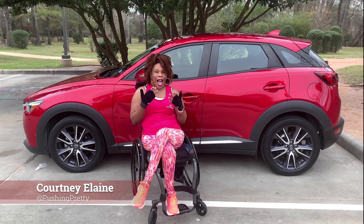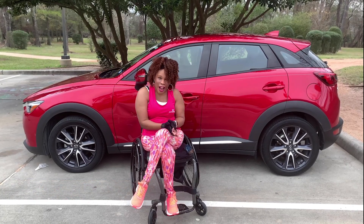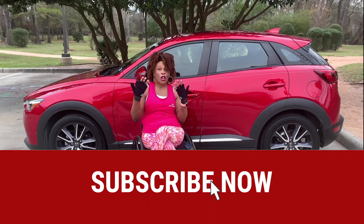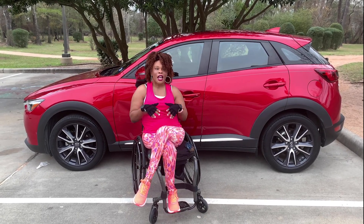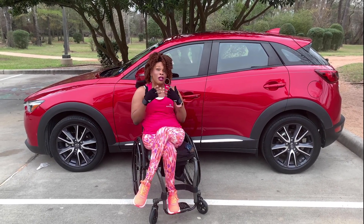I've gotten a lot of questions asking how I drive. A lot of people don't know that people in wheelchairs can drive. When I first became a wheelchair user, I had no idea that I'd get to the point where I would be able to drive a car.